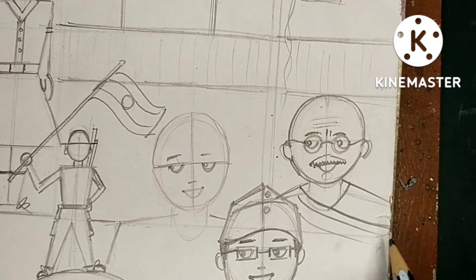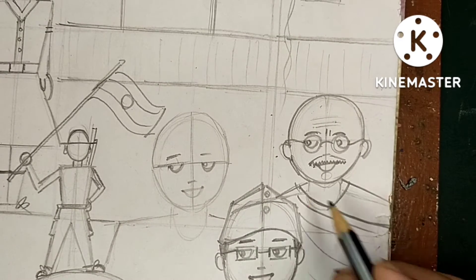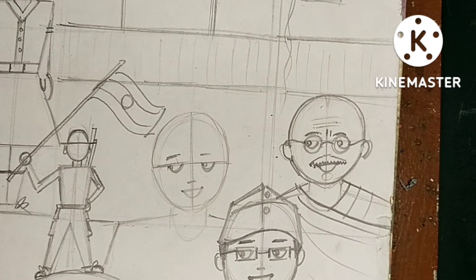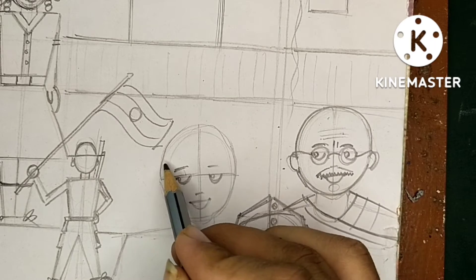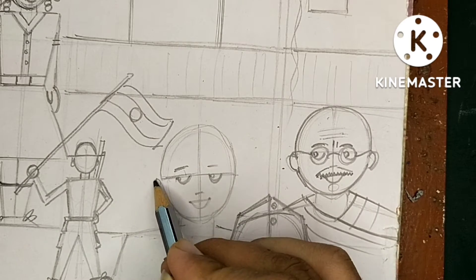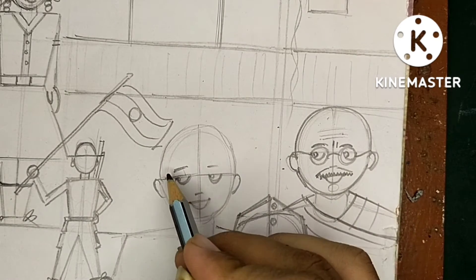You have to draw two lines that touch with the face because Gandhi ji is wrapping his body with a cloth. Now Gandhi ji is completed.